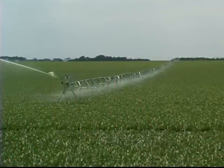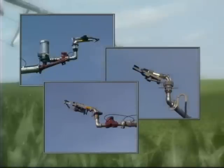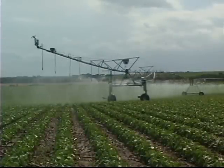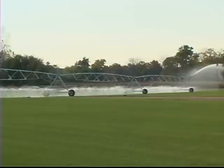End guns can add profitable acres with little added cost. That's why Ranke offers several end gun and booster pump options. At Ranke, it's all about providing choices and options that allow our customers to tailor a system perfectly suited to their field size, terrain, and soil type.